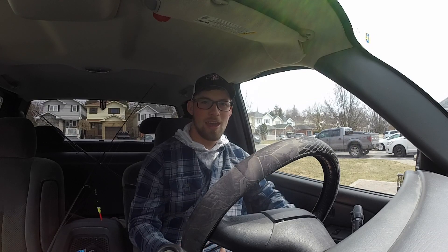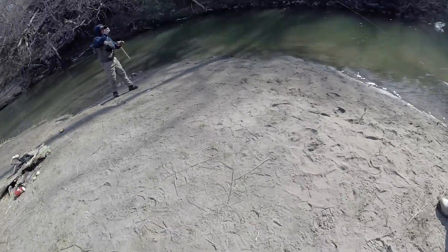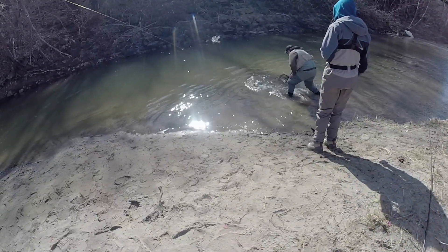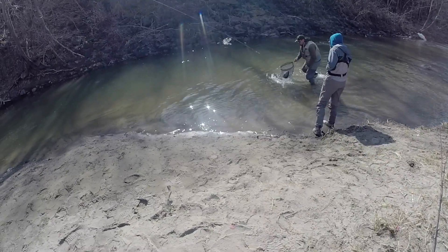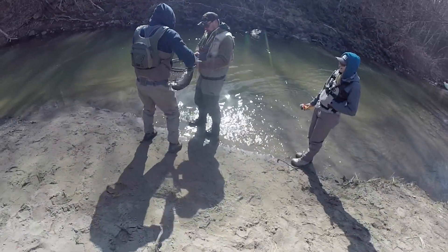What's up guys, back with another episode. I've been trying to film this episode for four outings now, been trying to go for steelhead. I've gone with Lady Bass — here's a clip from that. I've gone with Matt Mazz Fishing — here's a clip from that.